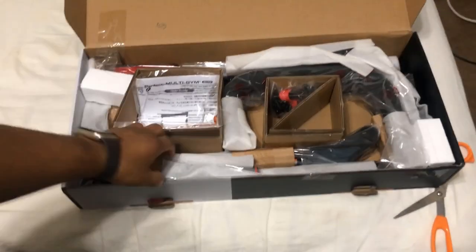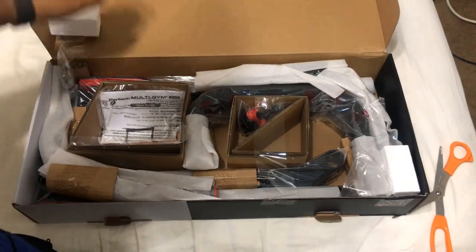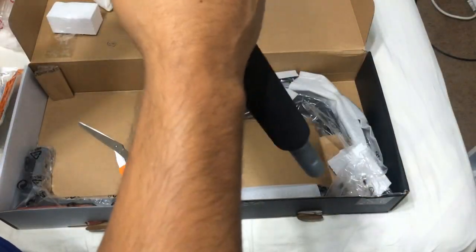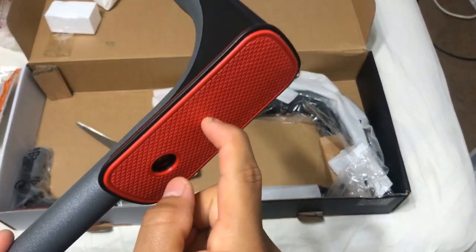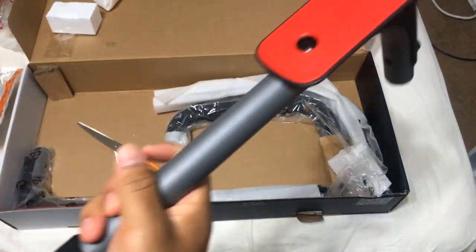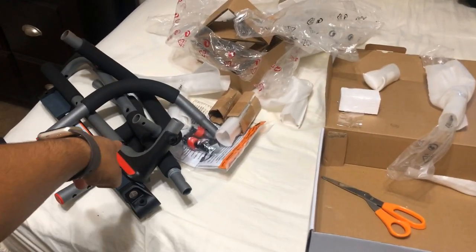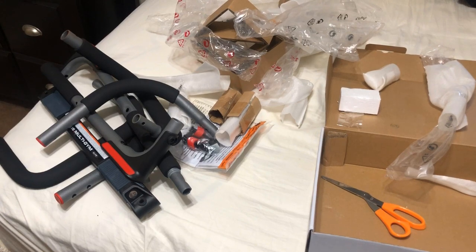So this is everything you get in the pull-up bar box. This handle looks really nice — it's what goes on the doorway, and it's very sturdy. This is hard; it's not going to ruin your door. So that's pretty cool. Essentially, you have all the pull-up attachments for the pull-up bar and then the tools, so let's go ahead and organize it.